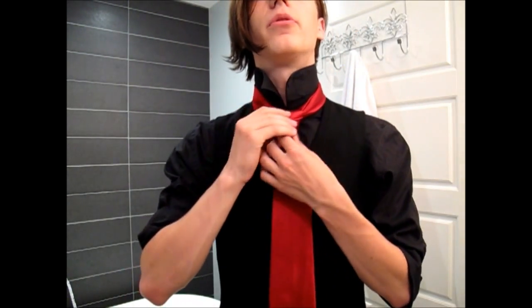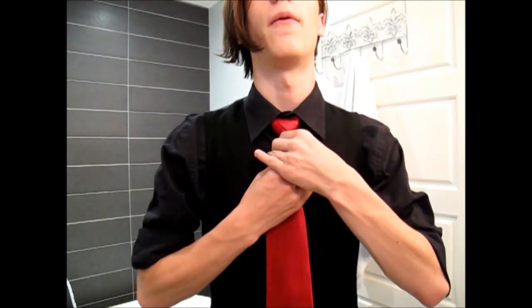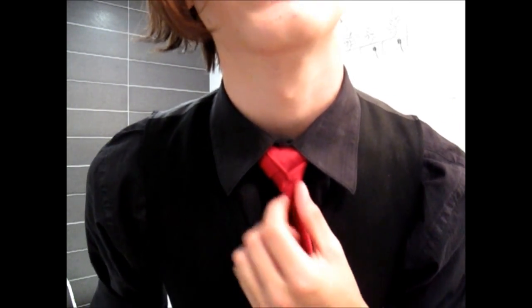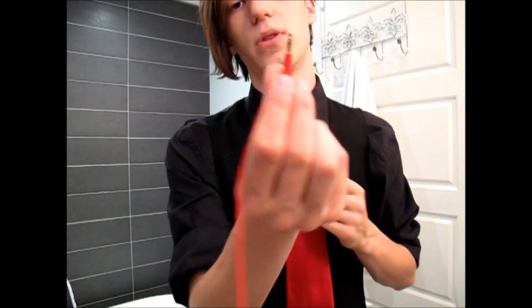Once you're set, you bring down the collar and there you have the rose knot. To adjust it, pull on the fat end to bring it up. You'll often end up with it a bit wrinkly — one way to help is to get a headphone jack and slide it in there to flatten it out. You can also put your thumb on the back and support the knot on all three sides with your fingers and push forward — that plumps it up and flushes out remaining bumps.